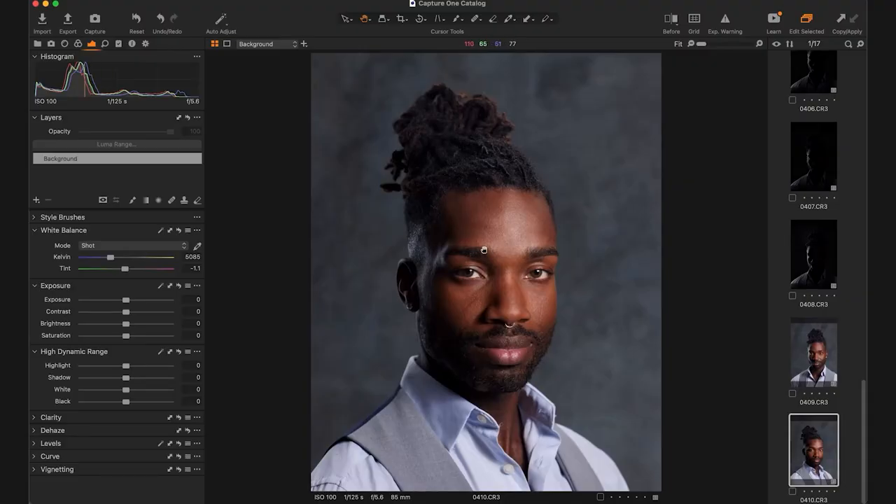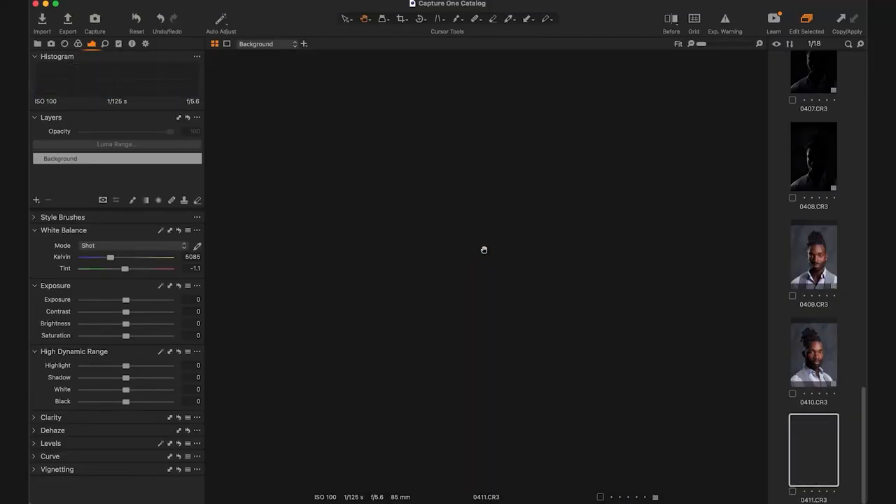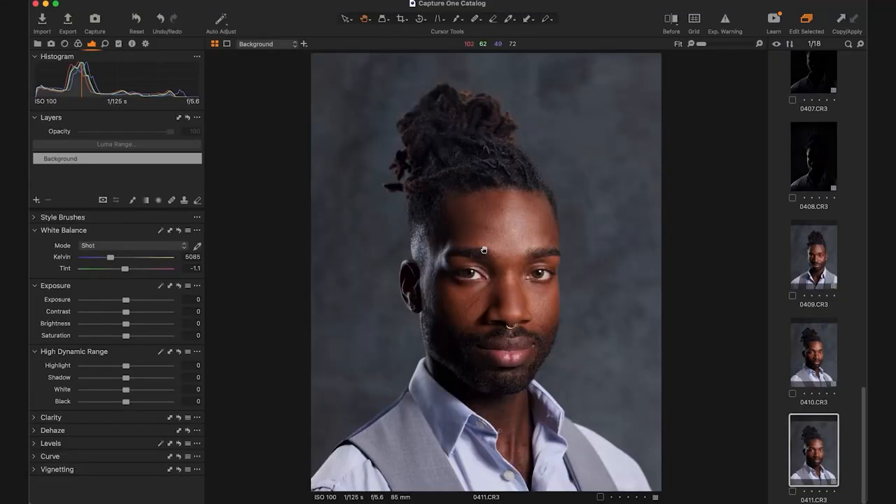So that's too dim and that's 2.8. Now just with him in the same spot, this is F4 for the kicker, and that is a little too bright. I'm gonna go down 5 tenths. So we're at 2.8 and a half on the back of his neck.